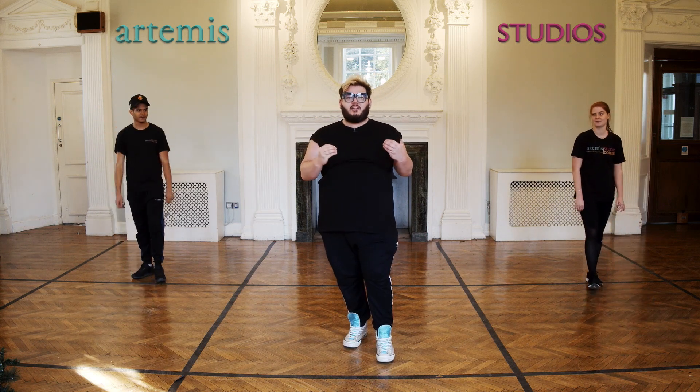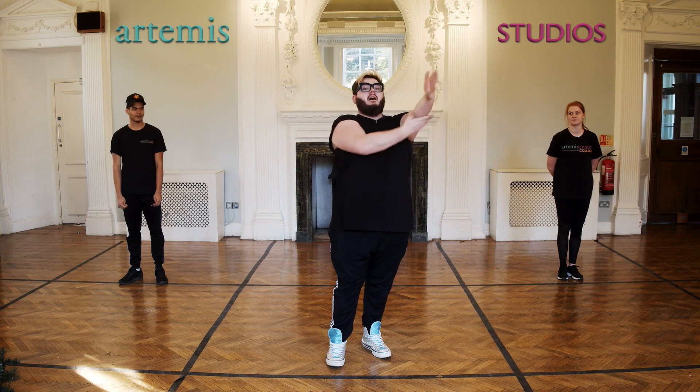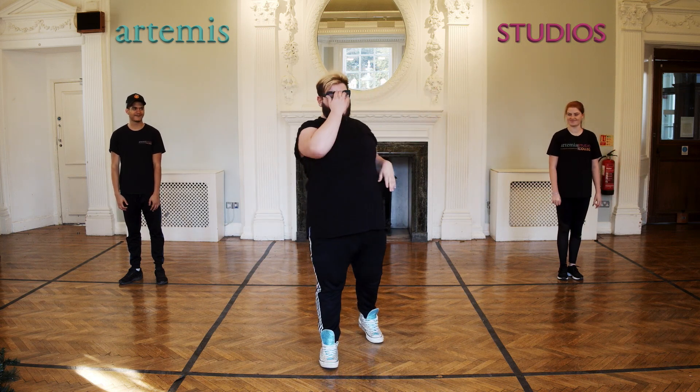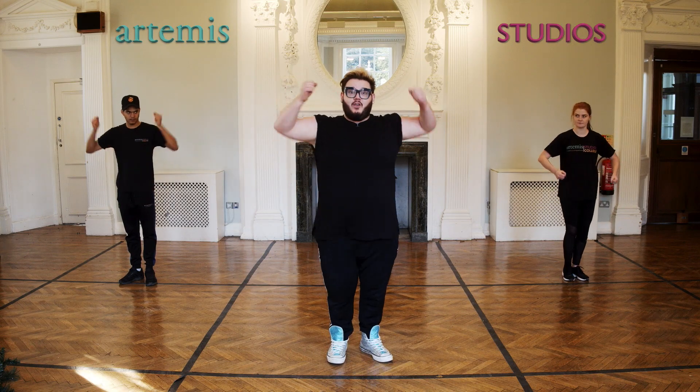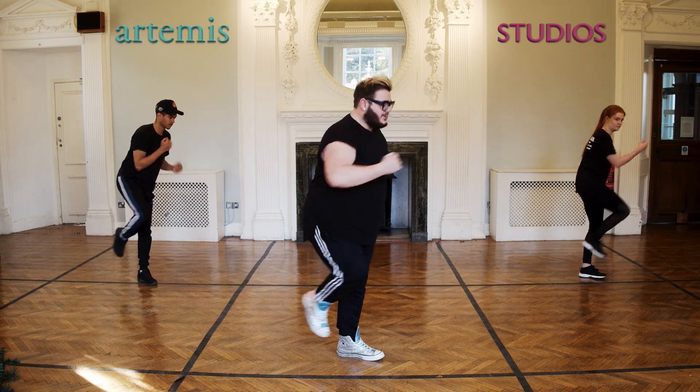Now guys, we really need to make sure that all of these movements are so strong. If it's a straight arm, it's a straight arm. I don't want spaghetti. So one, and two, three, and right then out, in, across, in. Perfect.